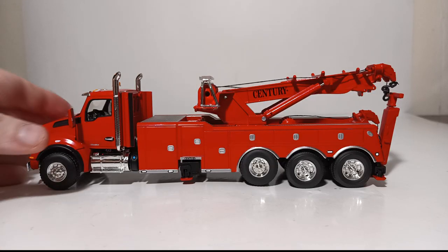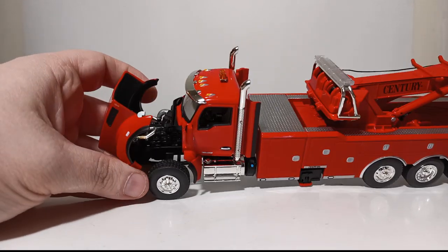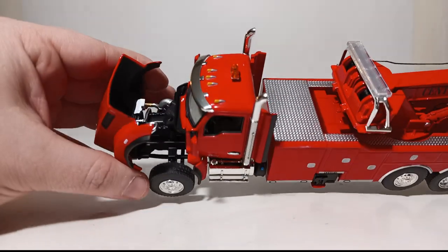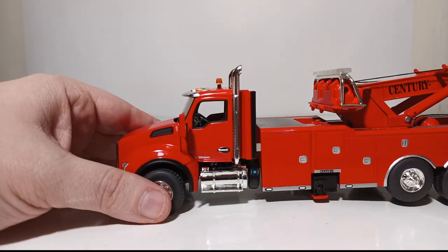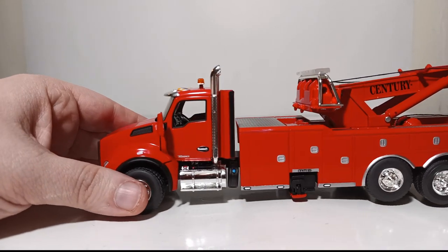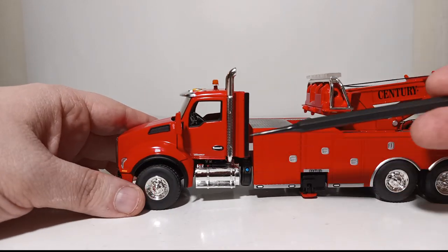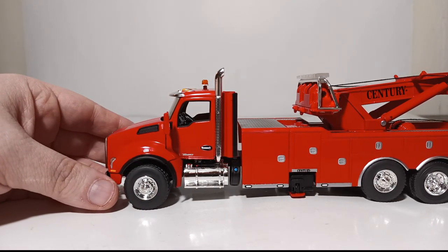Let's get into functionality. The truck does have an opening hood — should you want to pose a wrecker getting some service done to it by another wrecker. There's your motor and components inside. This model does not feature an opening door on either side, but it does have an accurately represented detailed interior. The chrome pieces look really good all throughout.